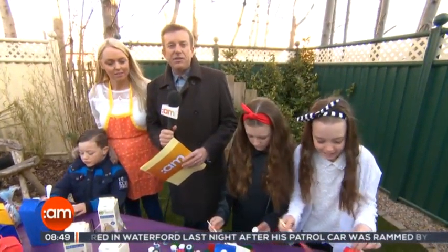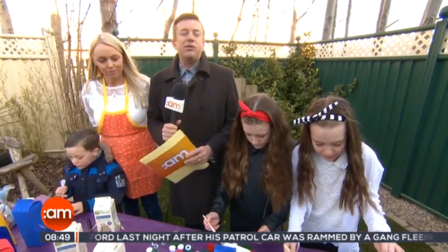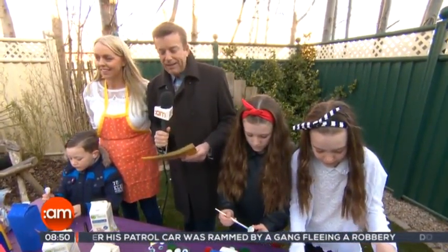Now with the children off school for Easter, it's time to get all creative and crafty and we're outside here with Ali Coughlin.